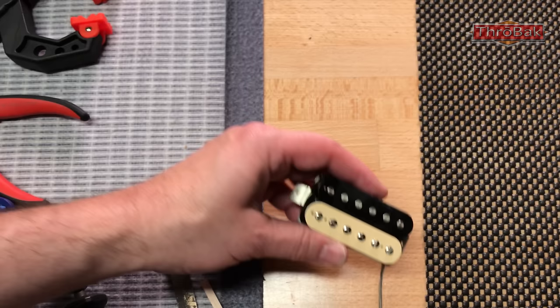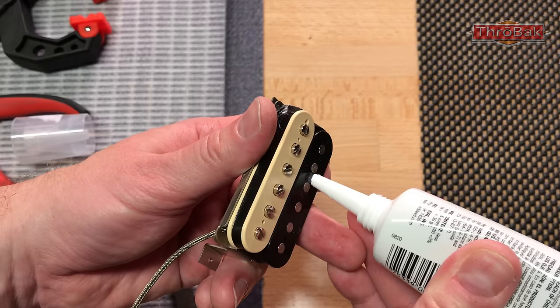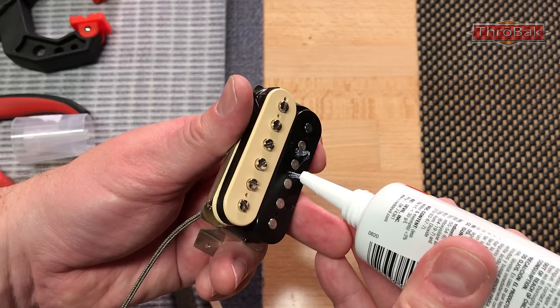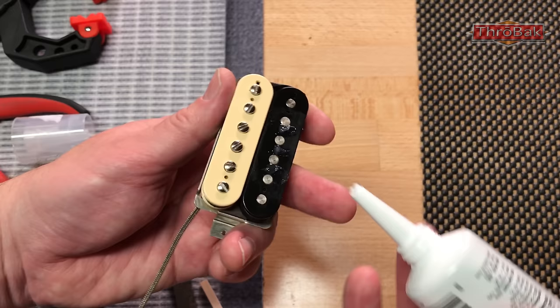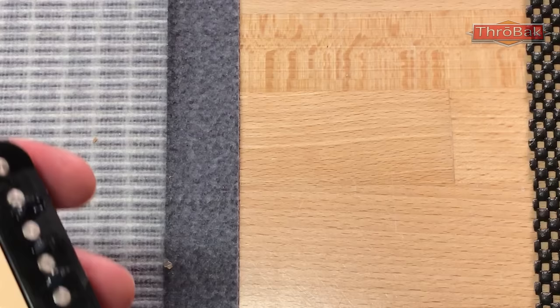I'll show you how much silicone I'm talking about — we're talking about the very smallest amount of silicone, because the cover itself is going to flatten it out. This is even maybe more than I want. So we've got three tiny, teeny, tiny little dabs on there, and once we've got that, the cover can go on.